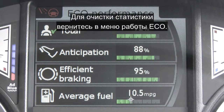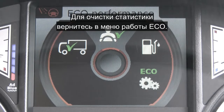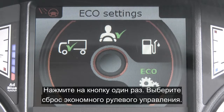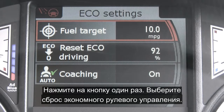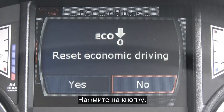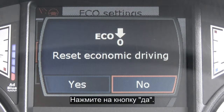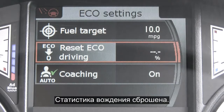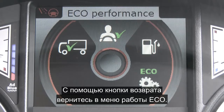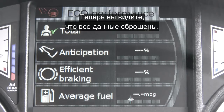To clear any previous score, return back to eco performance and scroll down to eco settings. Press the button once, then scroll down to reset eco driving and press the button. Scroll across to yes — eco driving is reset. Using the return button, go back to eco performance and there you can see that all the values have reset.